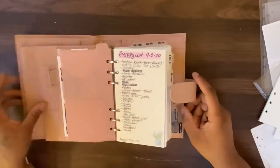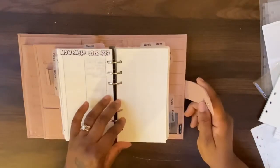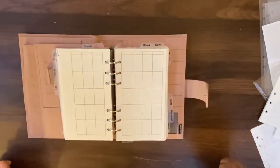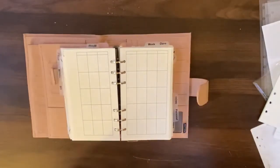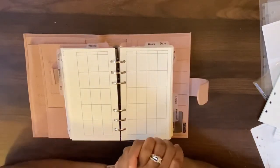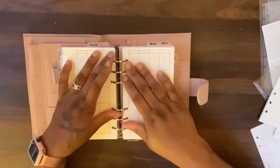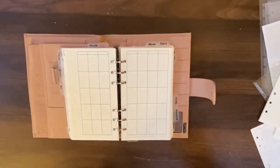I really like the way it looks open. All right, if you like what you see let me know — give me a thumbs up, leave me some comments, let me know some other videos you'd like to see. All right, happy planning, I'll holler — bye!